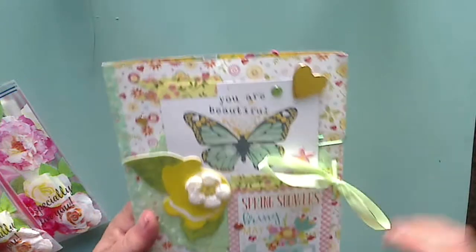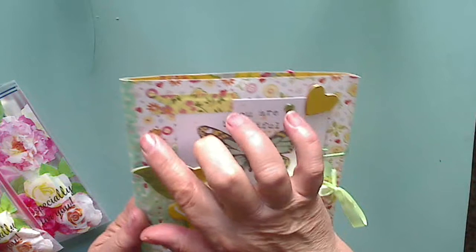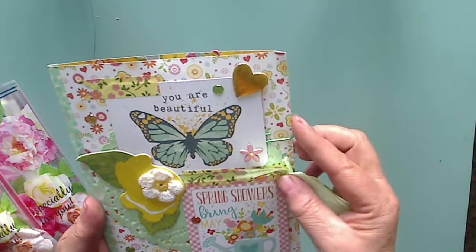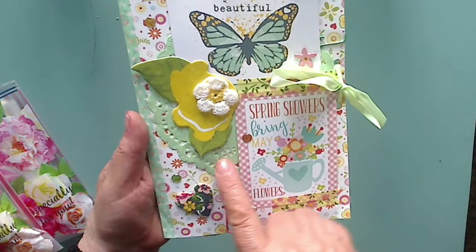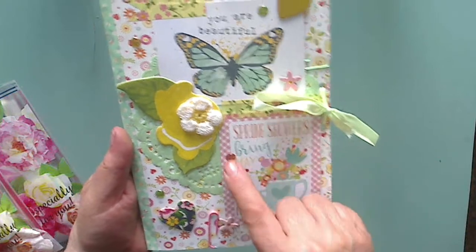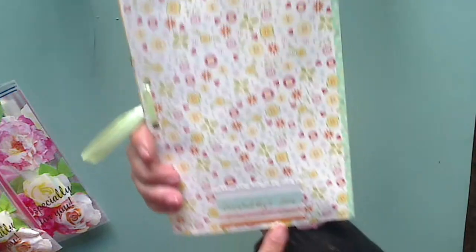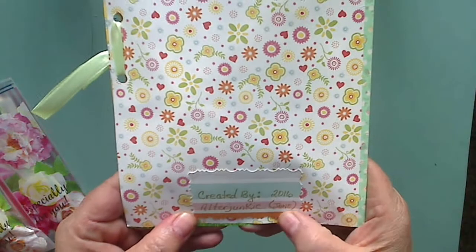It is so cute. On the cover here you can see she has washi taped on the card, some enamel dots, a gold paper clip — I'm imagining that's from the other side — a crocheted flower, chipboard piece there, doily, chipboard, more chipboard flowers, another cute little card with some enamel dots, and then washi down the center. On the back she has her 'created by' there — Alter Junkie Jane. I'll put her channel down below for you all.